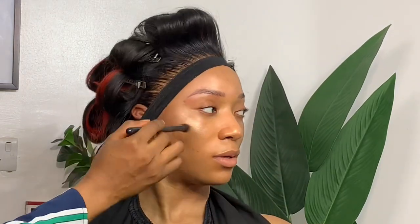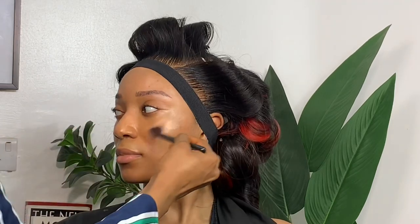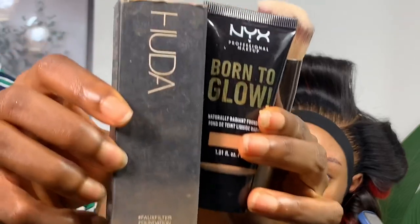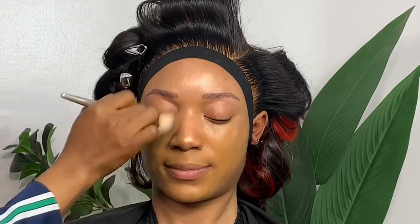Now I'm going in with the Anastasia Beverly Hills Illuminator in Pale, and I'm just applying it at the high points of her face — her forehead, the high point of her cheekbone, and the tip of her nose. This will create an illuminating effect, which is why I'm doing it — because I'm not going to be using so much highlighter for this makeup.